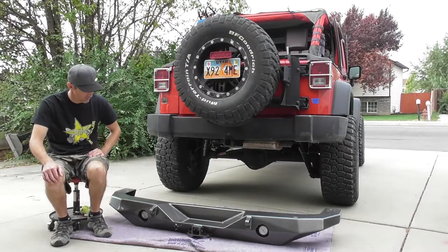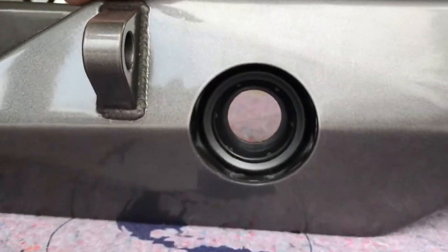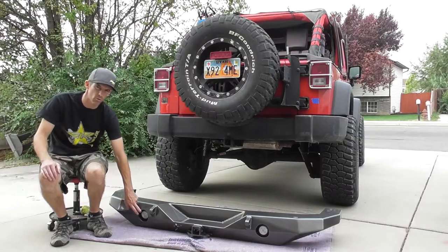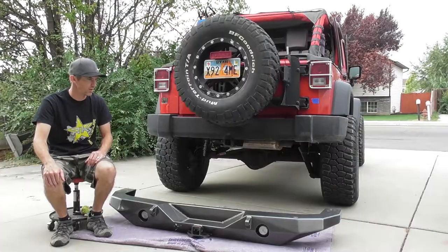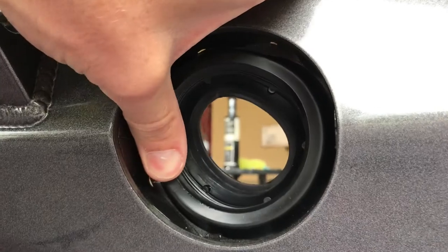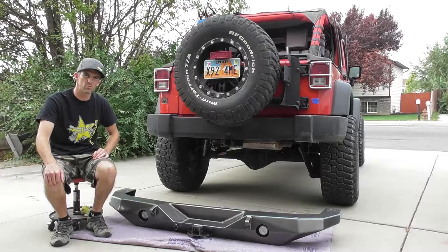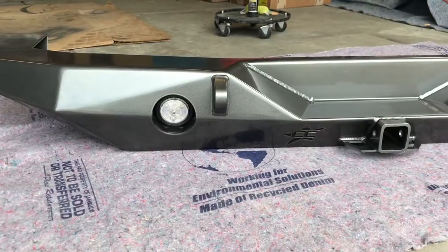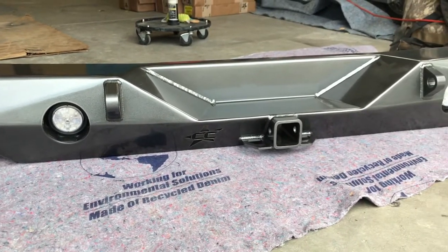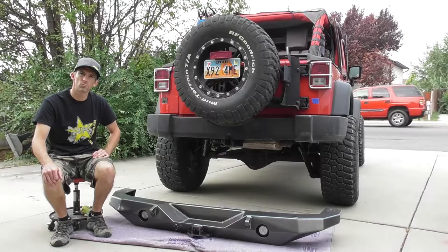I got the lights put in - that was actually pretty easy. They're just a rubber mounting bracket that goes into the holes here and then the light just fits inside and they literally just push in. I didn't use any grease or anything. I've seen some people heat up the rubber to fit it in there, but I didn't have any problems. They just went in pretty easy. So let's get to it.